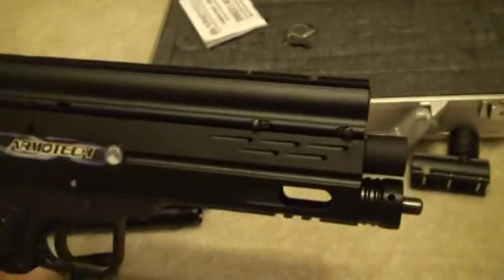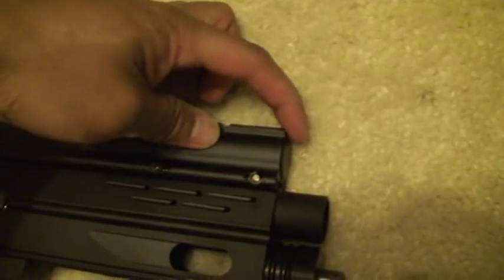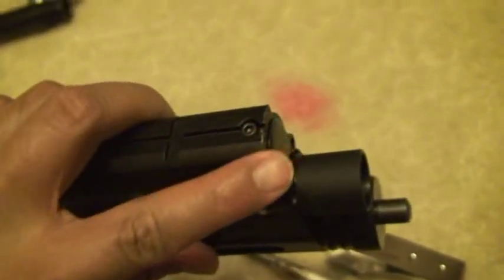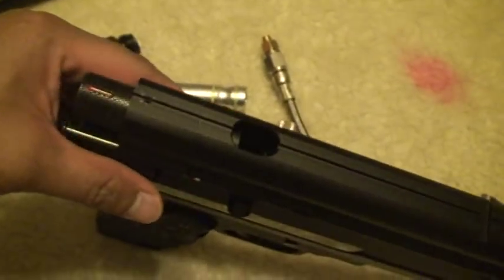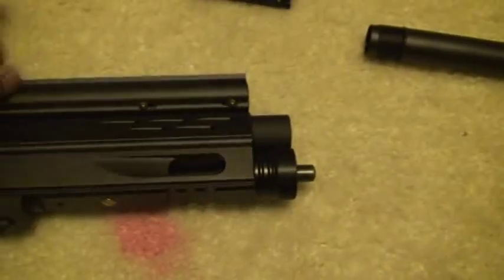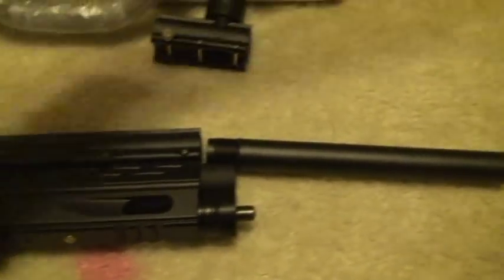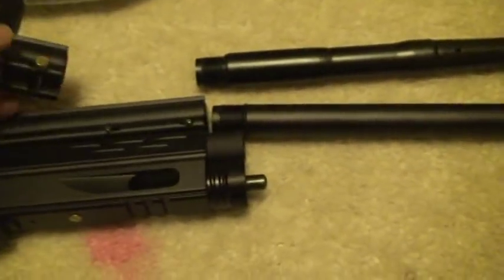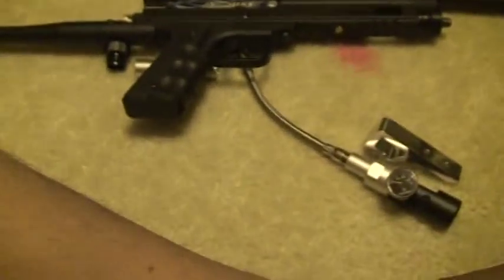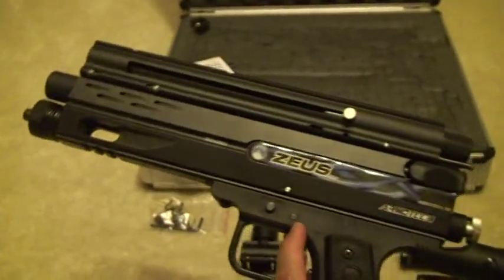The only blemish on this one is this small thing here in front of the magazine — I dropped it when I was handling it last time. Other than that, it's a neat looking marker. You have three options on the barrel: the short one for using it as a pistol, the longer 8-inch one, or the 14-inch one. So there you go — this package can be yours, and the highest offer wins. Thanks a lot and good luck.